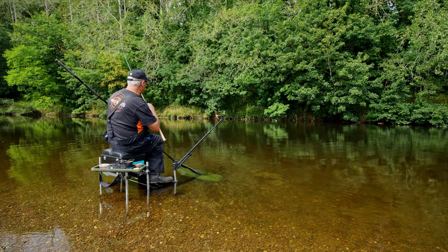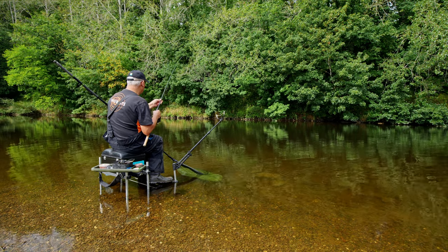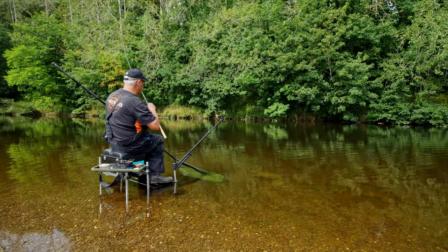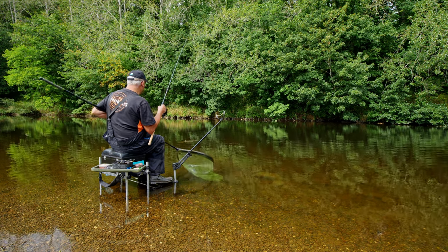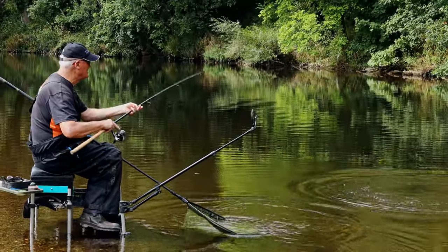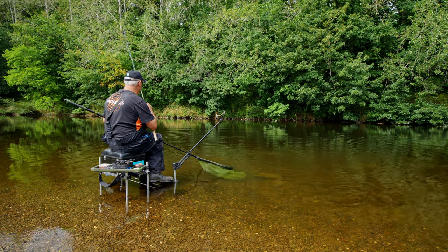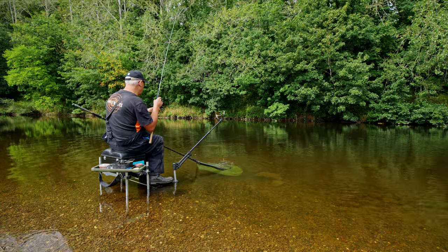And you'll notice I'm back winding rather than using the clutch. The clutch tends to put line twist in. So I'm quite happy to let it back wind. Keep the rod up. On a size 10 barbless hook. This technique, with a slightly longer hair, is letting us avoid the chub - because there's a lot of chub in this peg. But so far we haven't caught a chub today. We've only had barbel.